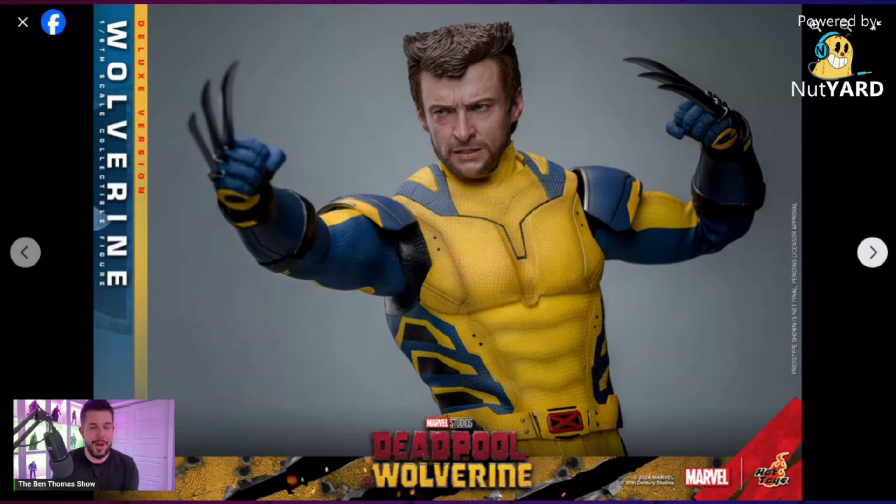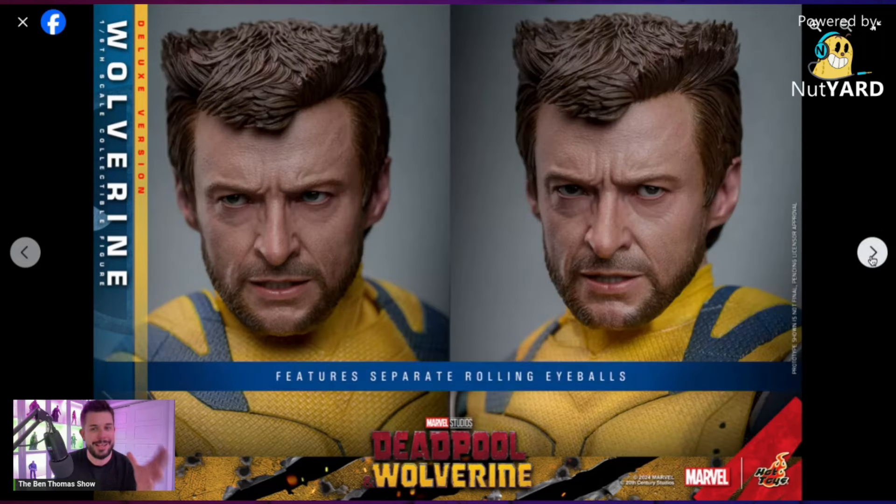I'm already noticing right off the hop there are clearly interchangeable sleeves, which has been a speculation. We saw in the previews for the Deadpool and Wolverine film that at different points he's got the shoulder caps, then he's sleeveless. So we were all speculating — what figure are we going to get? Are the sleeves going to be removable? We're finally getting our answer. The paint applications look amazing, and you get the separate rolling eye system, which at this point should come on all figures. Without it, something is subtly lost in the likeness.